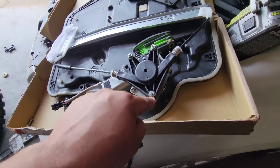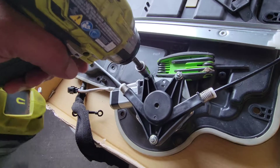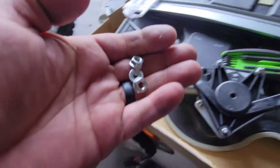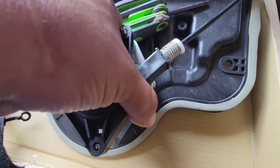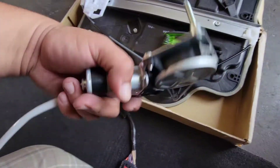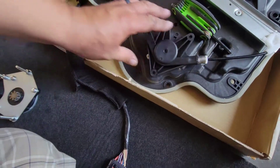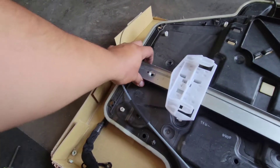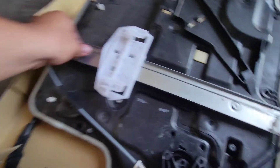For that we're going to be using a 10 millimeter socket to remove these. Let's go ahead and remove these and set them over to the side. We'll go ahead and lift this up and out — you might need both hands for this. And there it is.